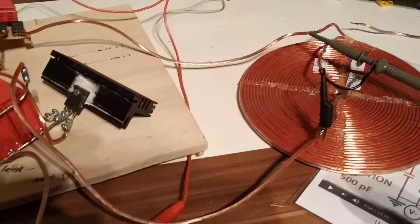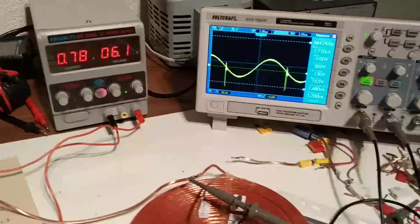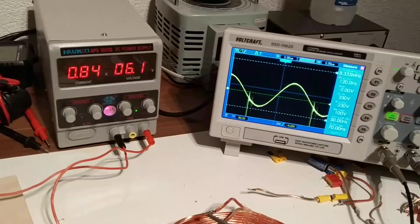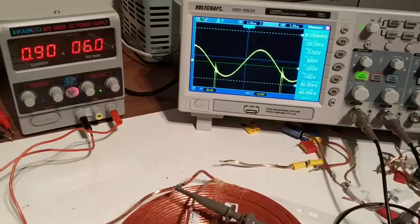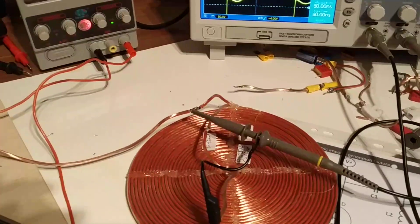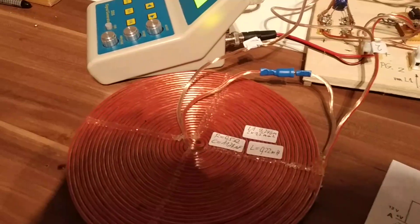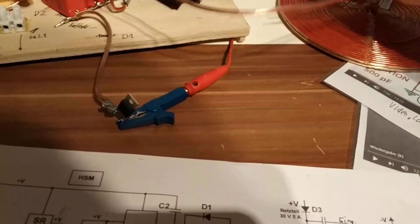Maybe some of these two diodes are gone now. Something is still wrong here and we don't know what we changed so that we didn't get it. Maybe it must be triggered somehow, or faulty triggered or something like this, so that we probably don't have this high spike anymore from L1. Maybe we should just measure across L1 again. Let's see what we get over here.